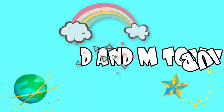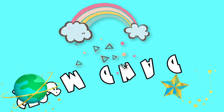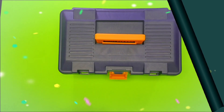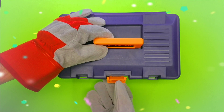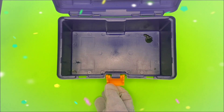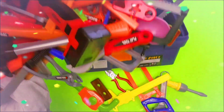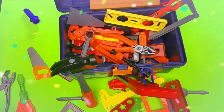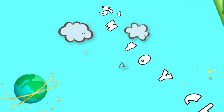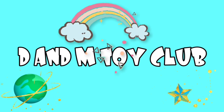Hey guys, it is time for the D&M Toy Club! Let's go! Hey kids, let's check out this cool educational video for kids with toy hand tools. But where are the tools? Oh, there they are. Alright, let's take a look and let's go.